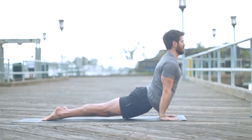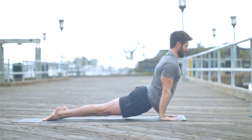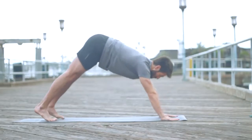Inhale, point the toes back, upward facing dog. Legs are strong, inner knees tight. Exhale, downward facing dog.